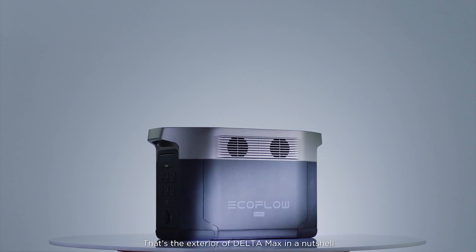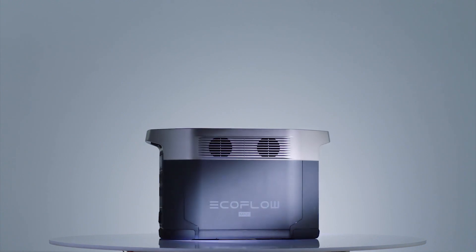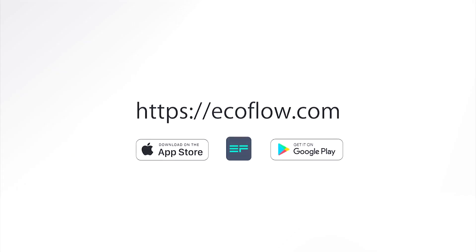That's the exterior of Delta Max in a nutshell. Need more tutorials? Head to our EcoFlow support YouTube channel.